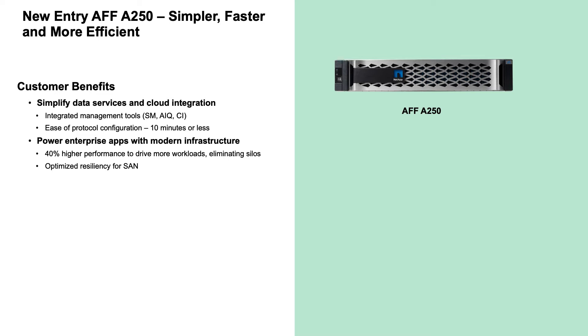While the A250 supports the standard NetApp SAN and NAS unified protocols, the A250 takes advantage of some key ONTAP 9.8 enhancements that improve SAN resiliency. Besides supporting end-to-end NVMe over Fibre Channel using the 32-gigabit Fibre Channel adapter, the A250 also supports the All-SAN Array, or ASA, configurations.